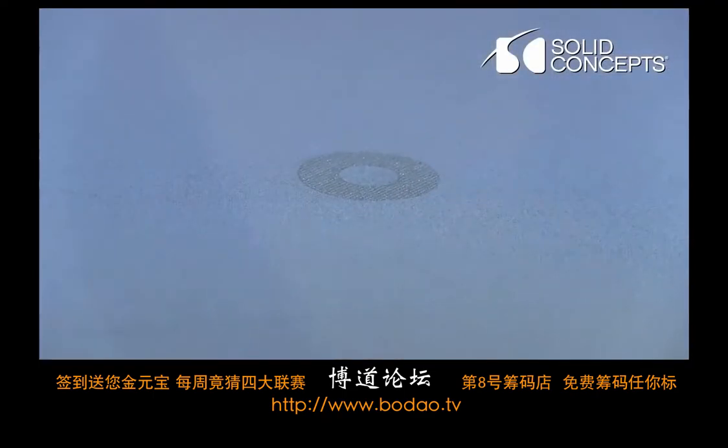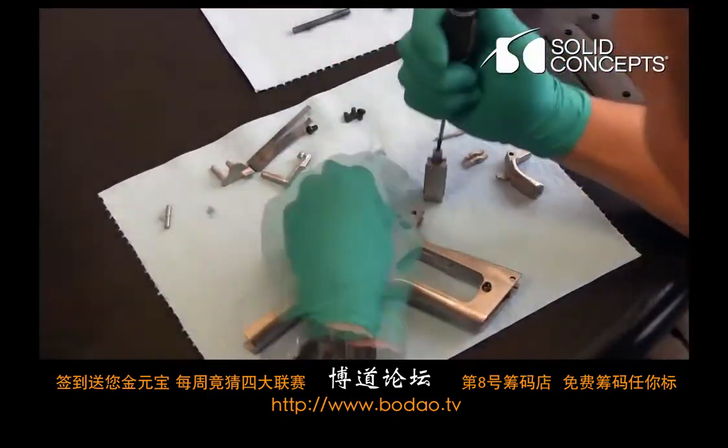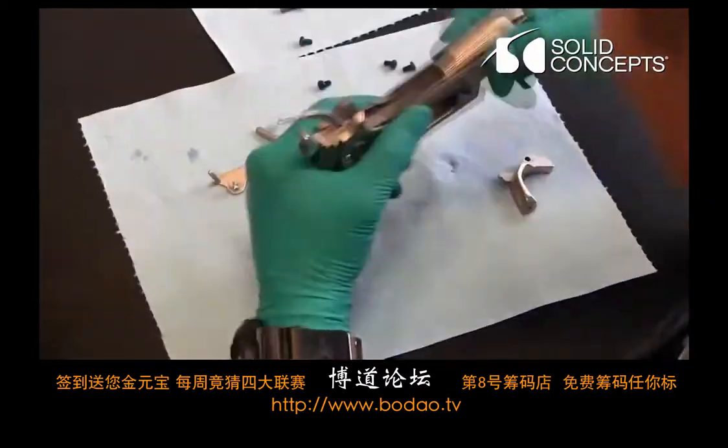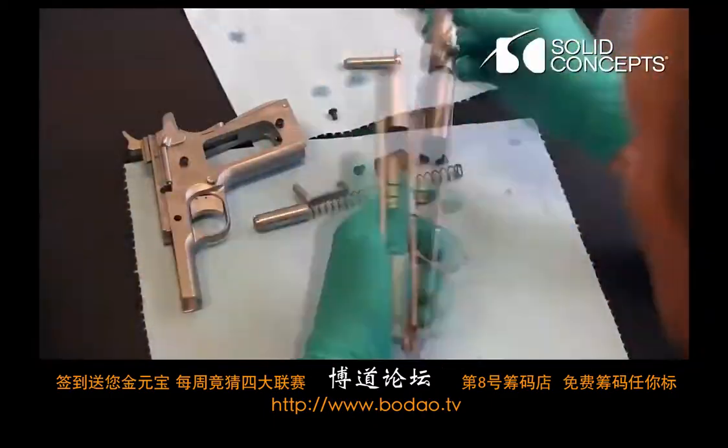When we decided to go ahead and make this gun, we weren't trying to figure out a cheaper, easier, better way to make a gun. That wasn't the point at all. What we were trying to do was dispel the commonly held notion that DMLS parts are not strong enough or accurate enough for real-world applications.